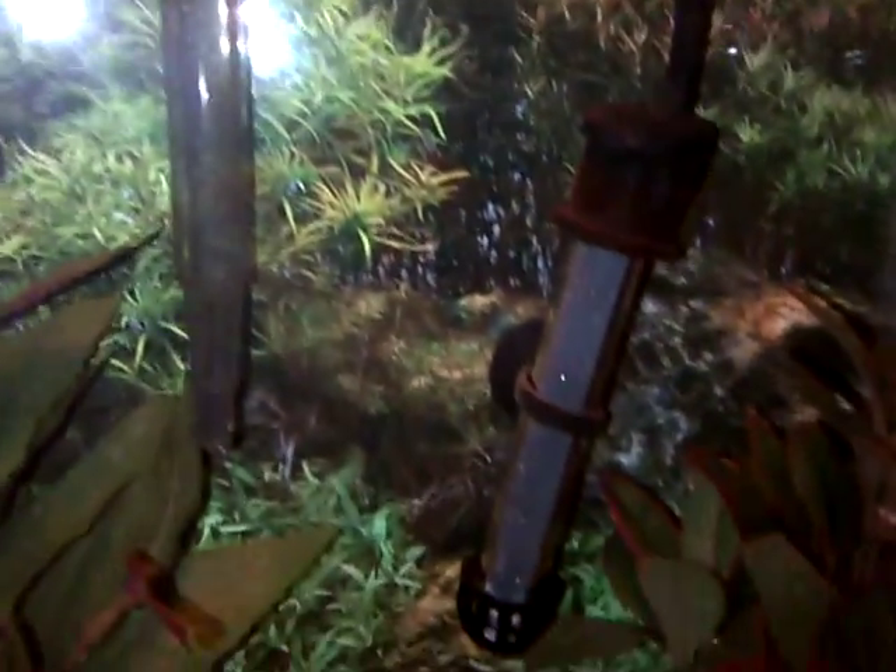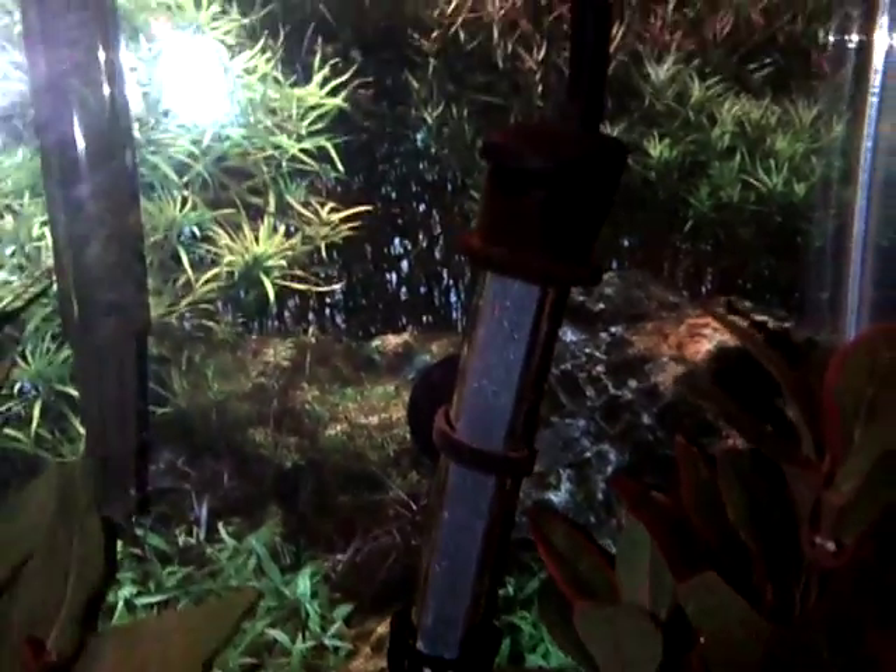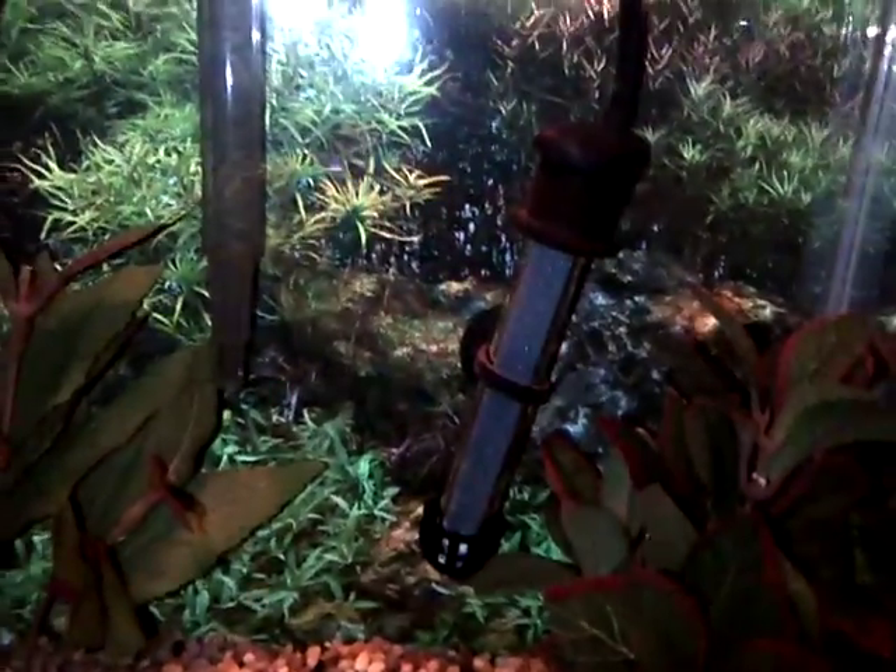I wanted to talk today about heaters and how they are very important for bettas, and for that matter, any tropical fish really. If you have a fish that's tropical or a betta, you need a heater. It is a need.